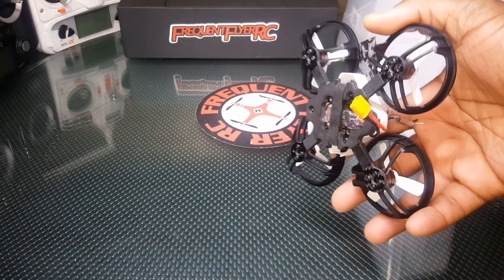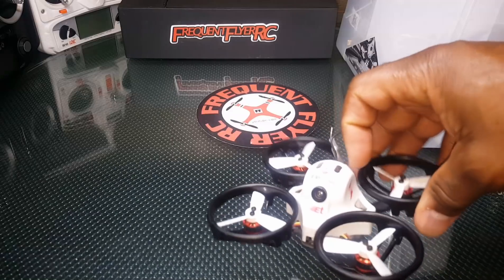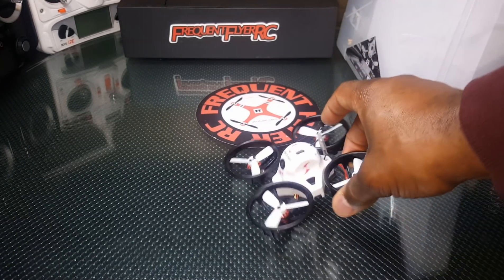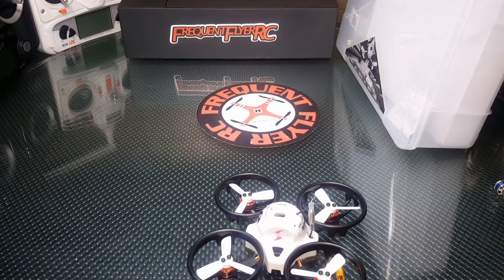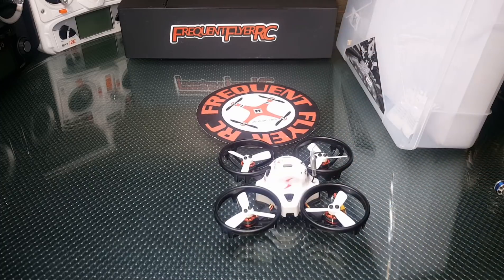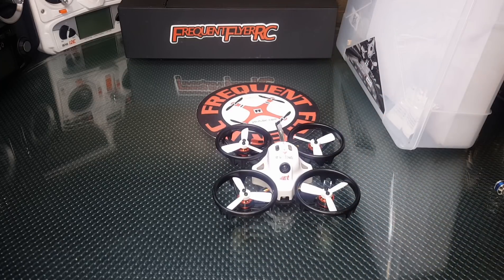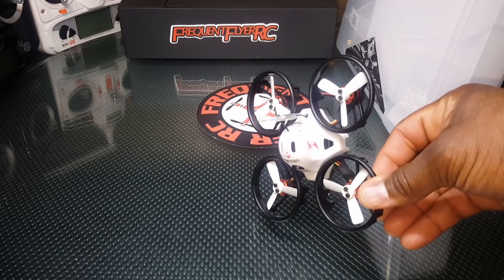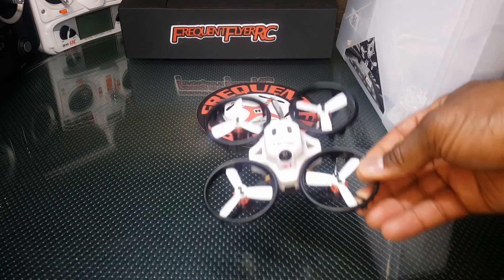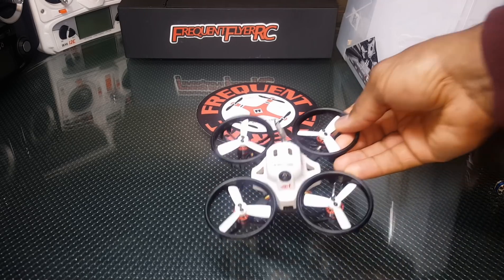Multishot isn't bad at all — I really like it — but the problem is you need Dshot 600 in order to run turtle mode. Turtle mode is a really nice option to have when you're flying indoors, because when you flip over you can flip back over on your own without asking somebody else or doing that long walk of shame to wherever you crashed. There is a mod that has to be done to get Dshot 600 running on this, and I'll show you guys that in another video.